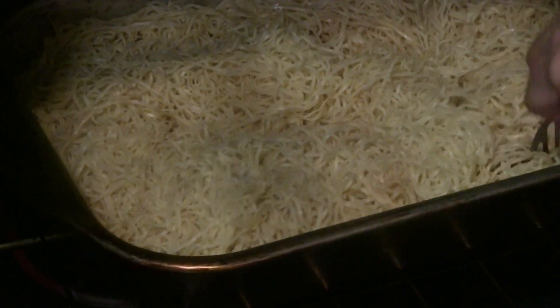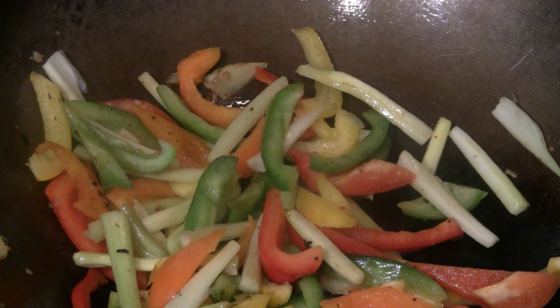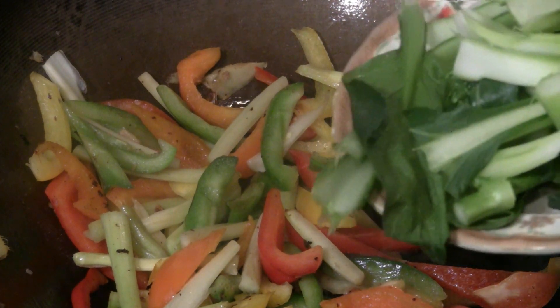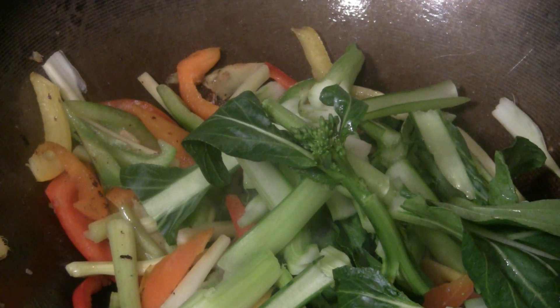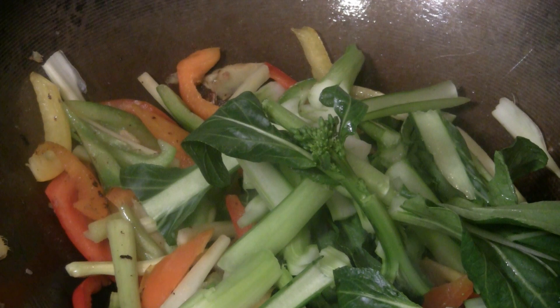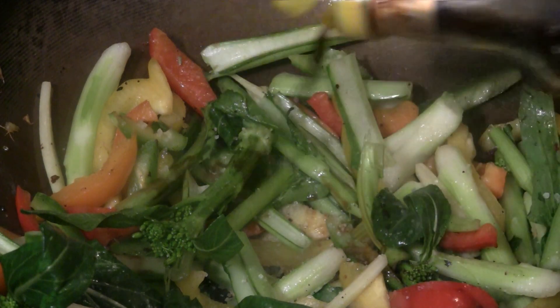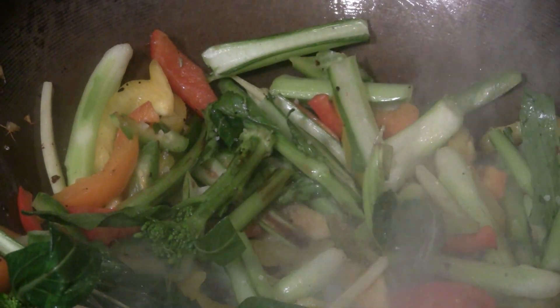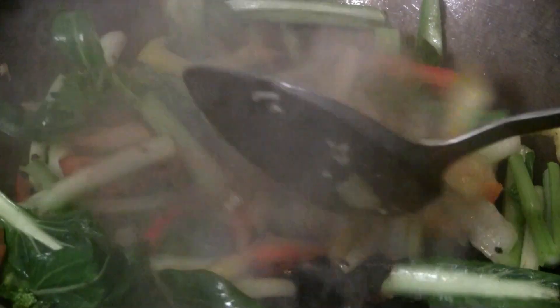The noodles are pretty well cooked already but I'm going to put the broiler on so the noodles will be crispy. The broiler is going at 500 degrees, so you have to keep an eye on it. In the stir fry, I'm going to add some Chinese veggies — you can use whatever you have, like gai lan, bok choy, or Shanghai bok choy. I'll put about two or three tablespoons of light soy sauce. You can adjust the flavors to your liking; some people like it spicier.